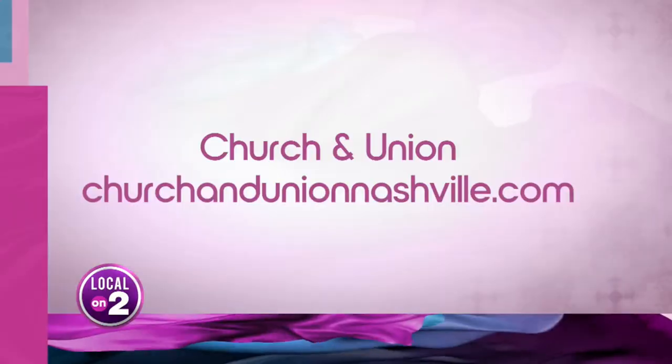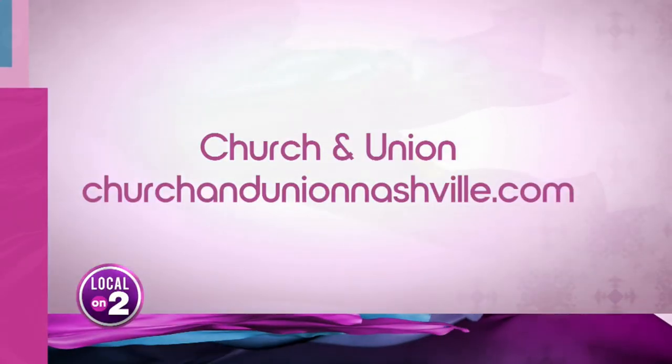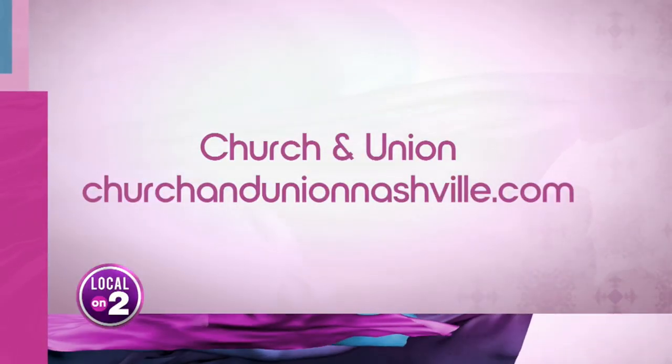We are going to check you out, and we love this food — that cheesecake, chef's kiss. Thank you so much, Corey. Make sure to check them out and see what their menu has to offer at churchandunion.com, and grab one of these drinks.